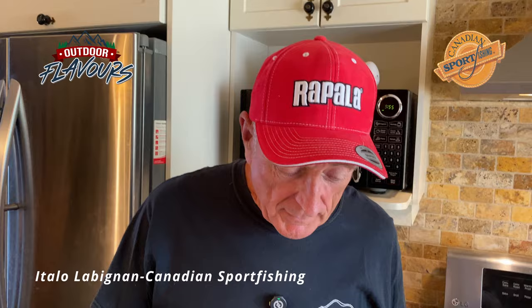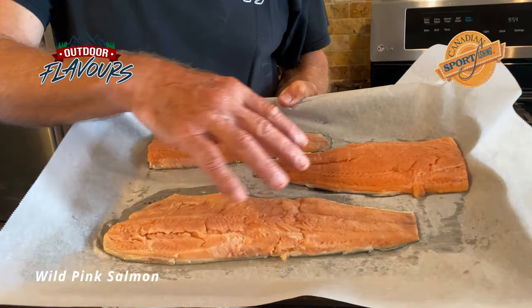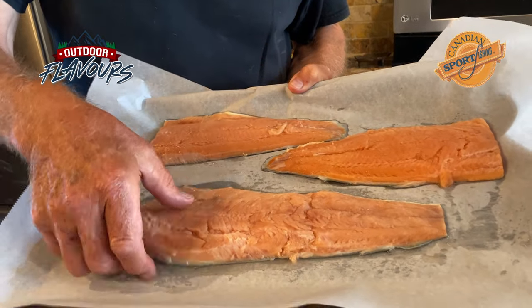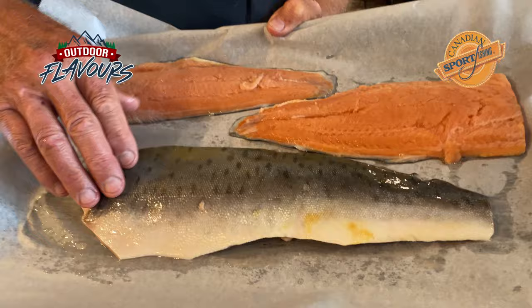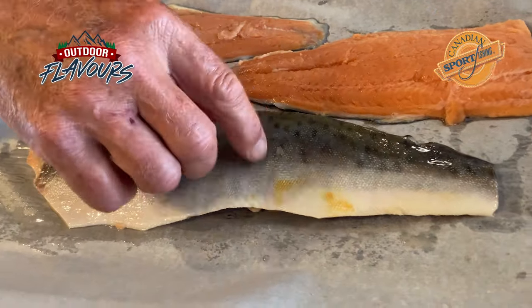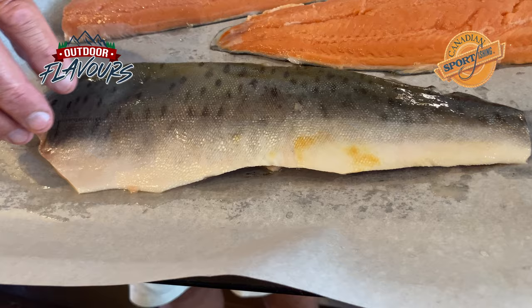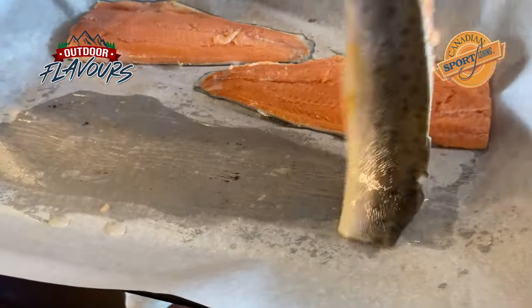Hi everybody. Guess what's going to be for lunch? Nice baked salmon. So what I've got here, these are some salmon fillets. They're small because they could fit three on this platter. And I've got some parchment paper. This is pink salmon. This brings back such great memories from fishing in British Columbia. You can see the color patterns here. These pink salmon were caught in the river and they started turning from their silver to dark colors, but they weren't dark yet. So they're perfect for eating.